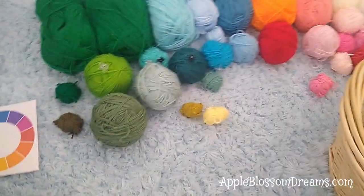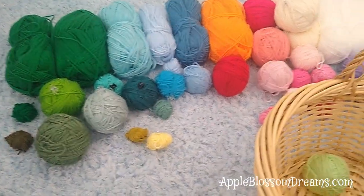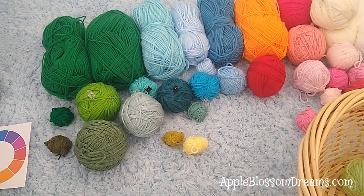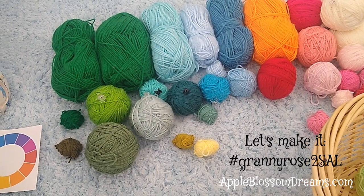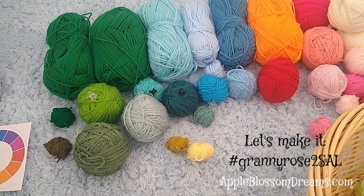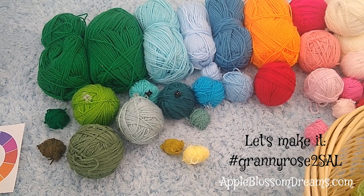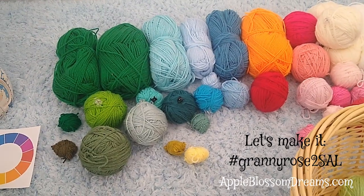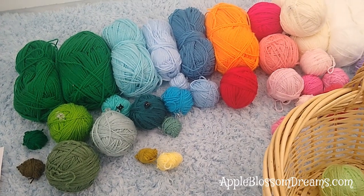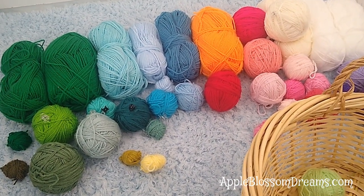I would love it if you would all post your progress on Instagram and hashtag it Granny Rose 2 Stash Buster Cal. Oh gosh, that's long, isn't it? How about 2023 Cal? Oh goodness, I'm going to have to think of something better. I'll put it down in the notes when I think of what would be best — this gets too many words.